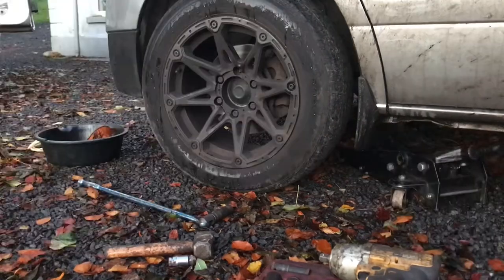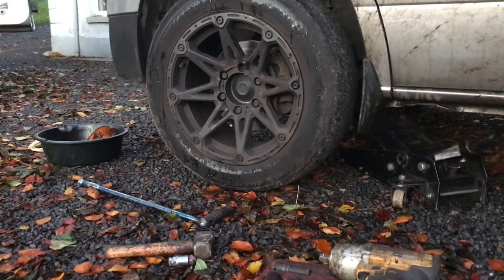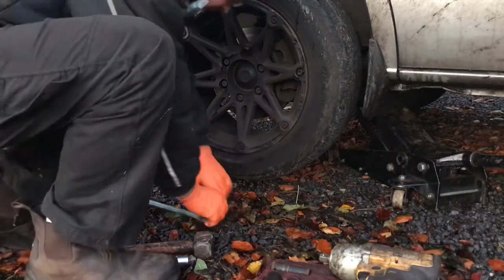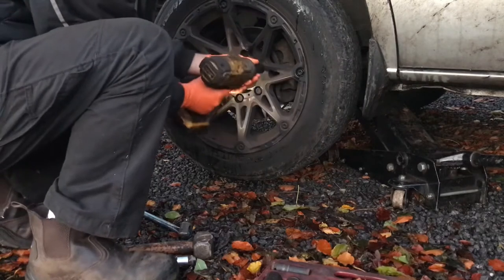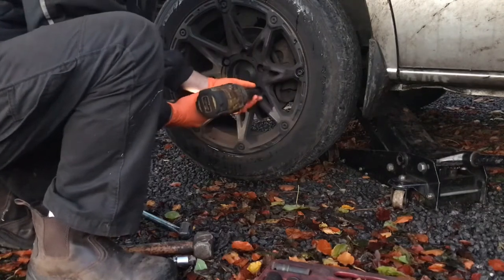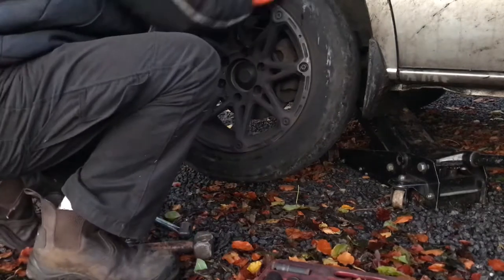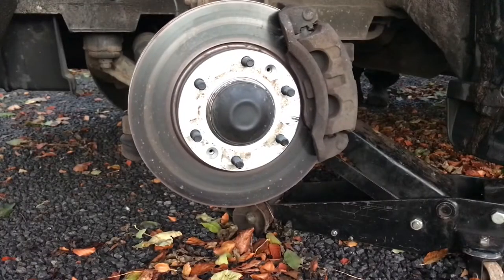You can see that pinch weld to the right there where someone's jacked up on it before and bent it in half. I always like to put my jack on the inside on the back of the subframe — it's a good place to lift from. Once the wheel's off the ground you can finish removing it. This one's been off not too long ago, and as you can see the brakes here are actually pretty new.